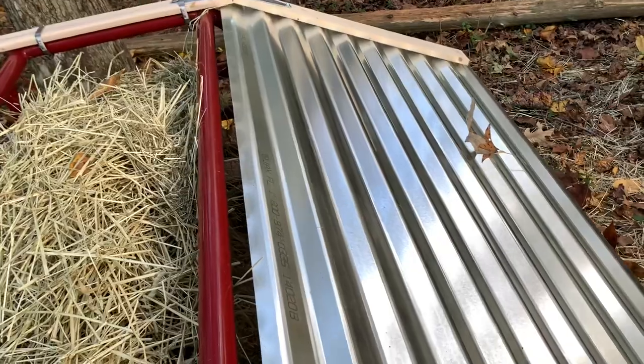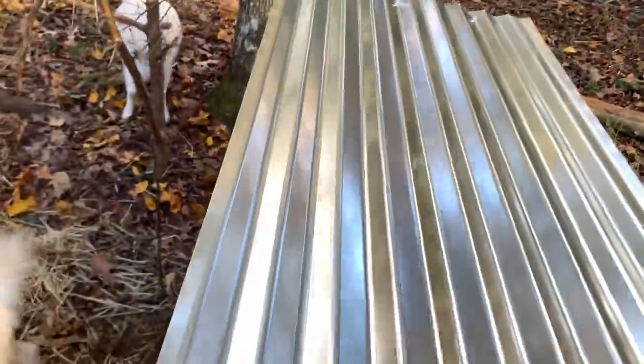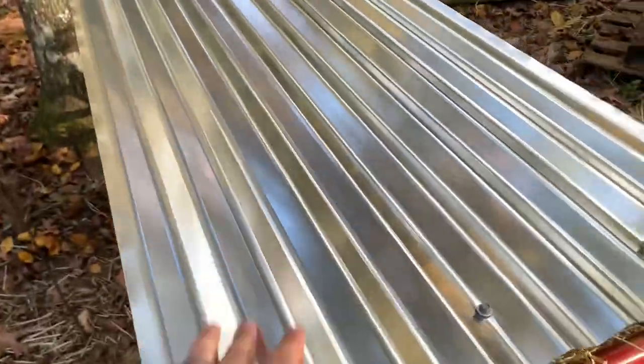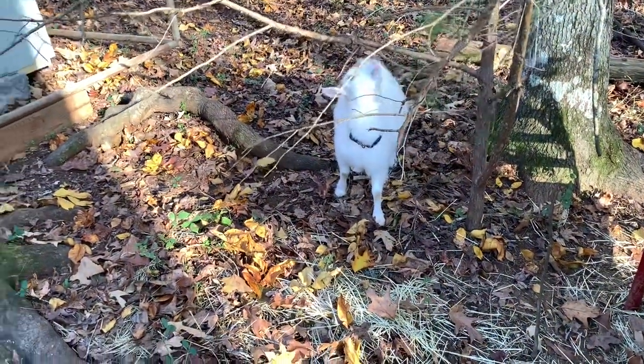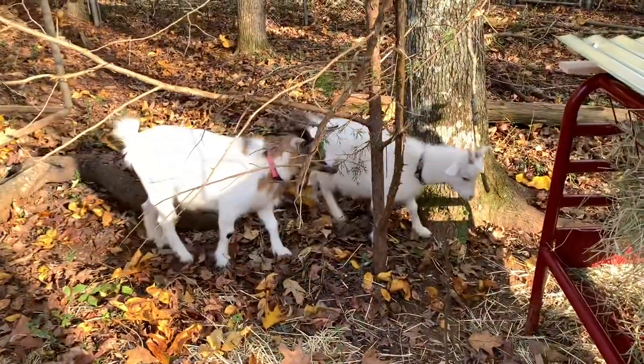Let's check this out — I think this will be totally functional. Oh yeah, I like it. That'll work. You guys have got to hang in there — we've got like three or four days of rain coming. At least you'll have nice dry hay. No more wet hay — that's a good thing.